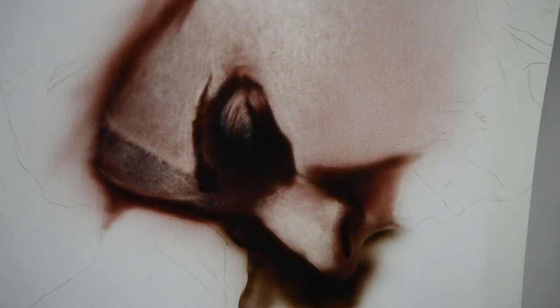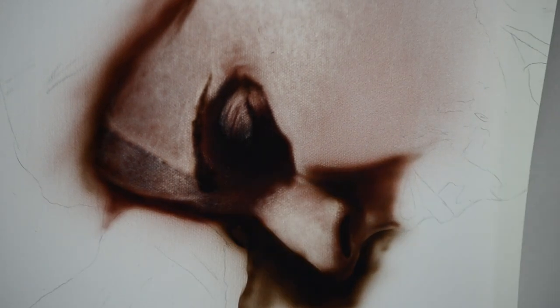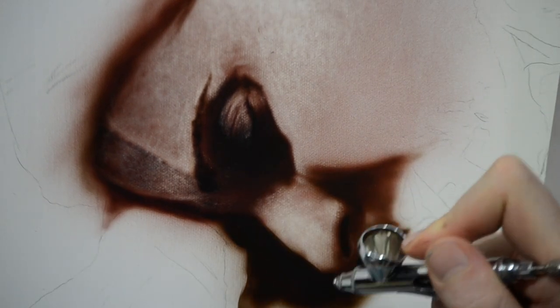In my painting, I have this figure leaning against someone else, so there's a very dark cast shadow underneath her face that you're not going to see in the reference photo — you can just ignore the bottom part of this painting for now.